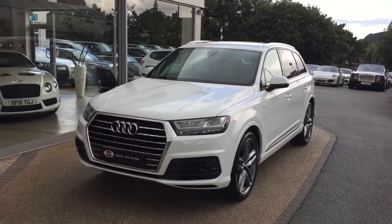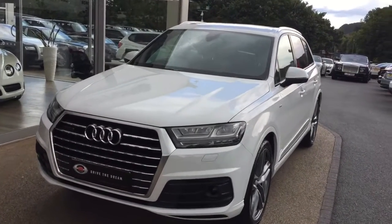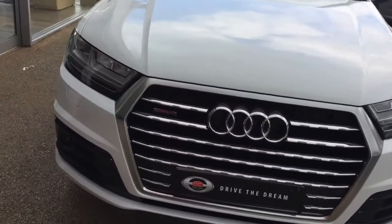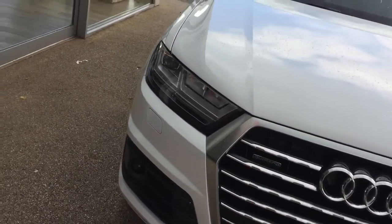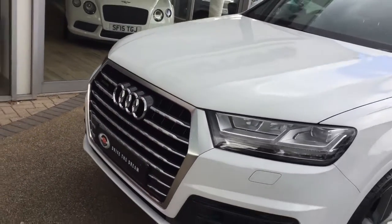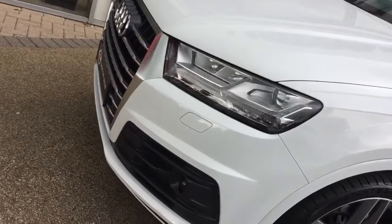Hi there and thank you for your inquiry here at GC Motors in Harrogate. Here we have the Audi Q7 in white — it's the S-Line model. I'm just going to take you for a quick walk around the car and show you a few of the optional extras and the exterior paintwork in slightly closer detail.